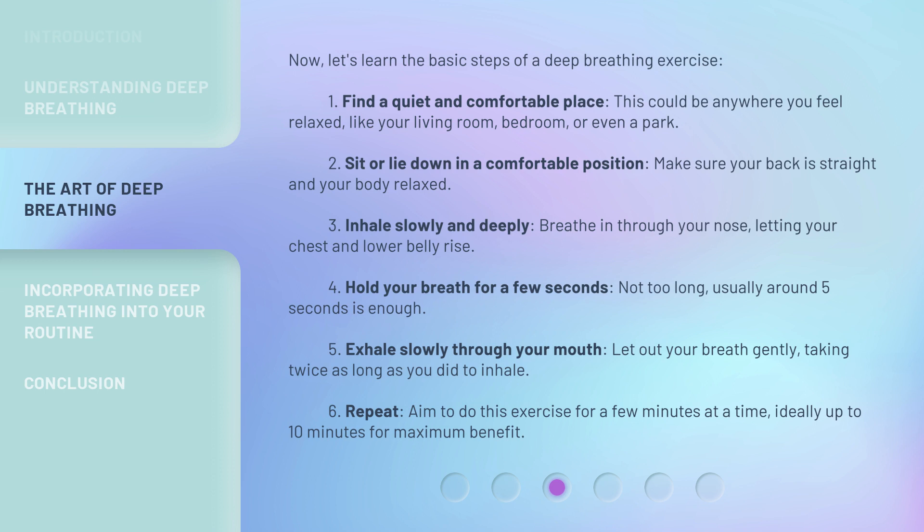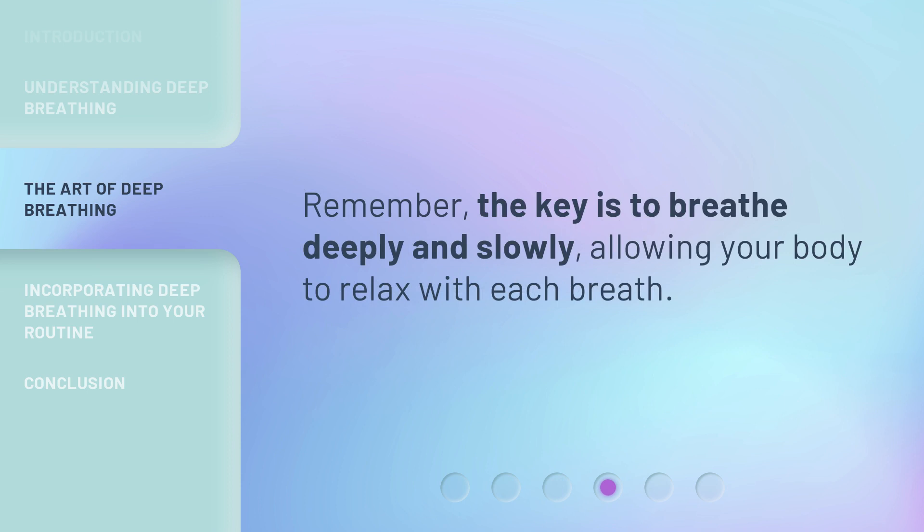Step six: repeat. Aim to do this exercise for a few minutes at a time, ideally up to ten minutes for maximum benefit. Remember, the key is to breathe deeply and slowly, allowing your body to relax with each breath.